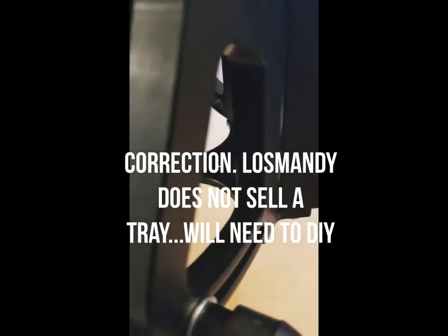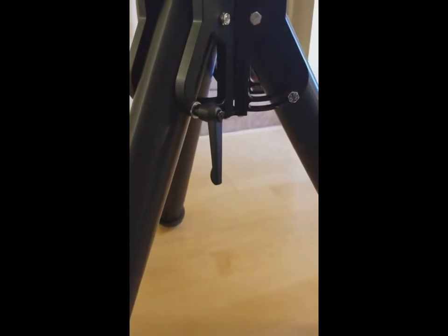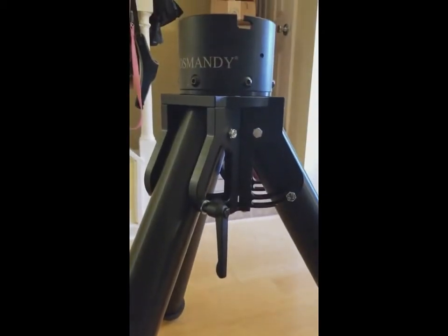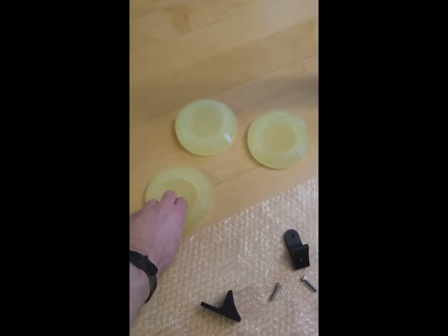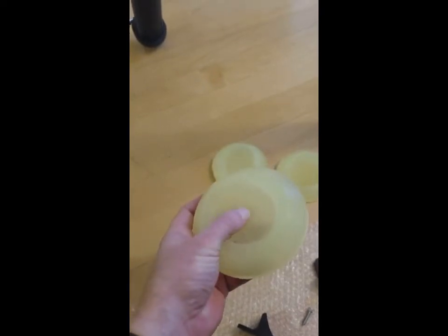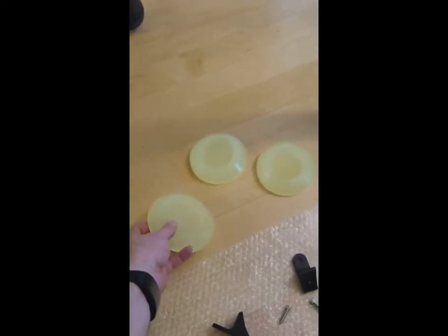It does not come with a tray, but you can get one — there's a hole in the center span that you can mount a tray to. I had a tray on my CGX and AGX but never really used them much. My setup is going to be a little different this time with a lot of added equipment. These are the foot pads — they don't come included. They're isolation pads and they glow in the dark, so when you're out in a dark sky you won't be tripping over the legs.